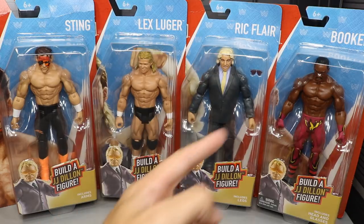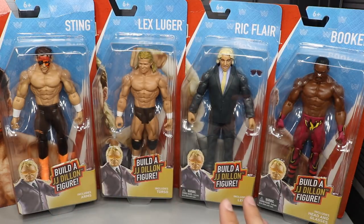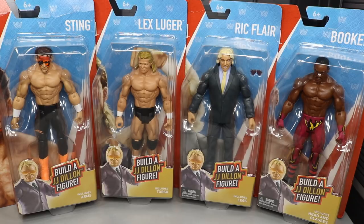We got Sting, Lex Luger, Ric Flair, and Booker freaking T, and I'm excited for this set. I obviously didn't get to live through J.J. Dillon — I was born in '96 and he was running through WCW before that, and I was too young to remember or watch it on television. But I know who he is, and it's such a cool thing we're getting him in figure form. I love the purple suit. We're going to review all the basics and put that man together and add him to the MDT collection.